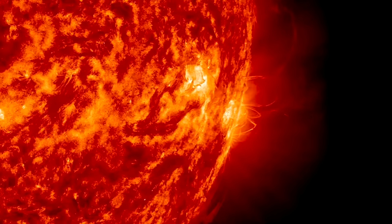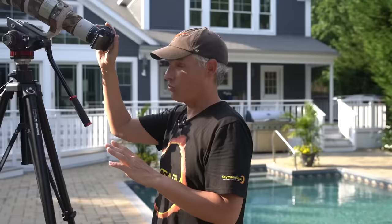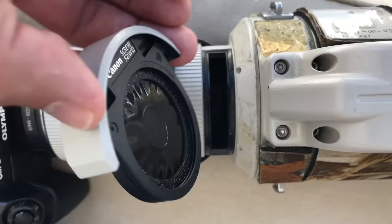Do not use regular ND filters. They are not designed to block all ultraviolet and infrared light, and using them could damage your sensor or your eye. Don't use a rear solar film filter or you will burn right through it — learned that the hard way.